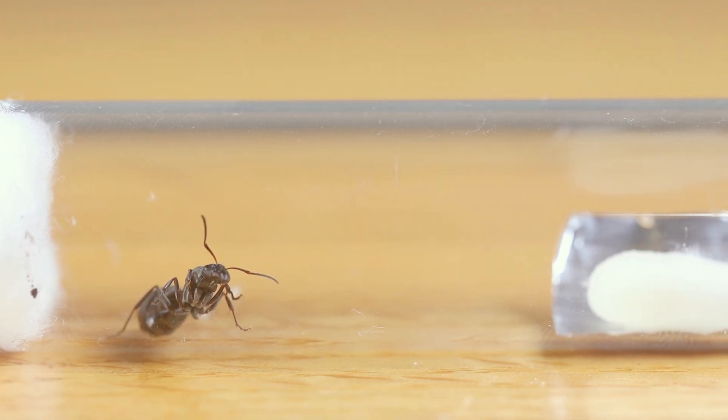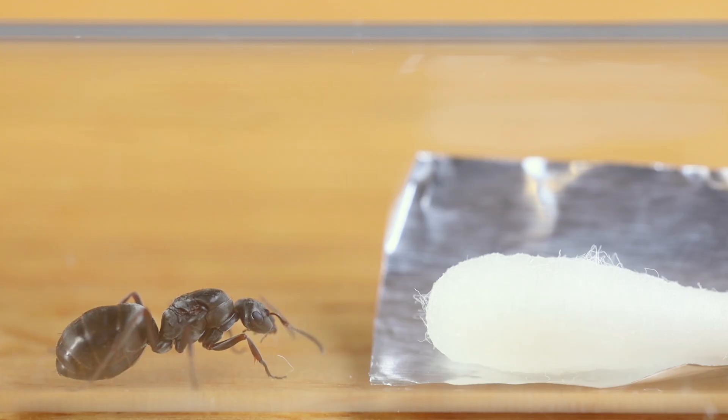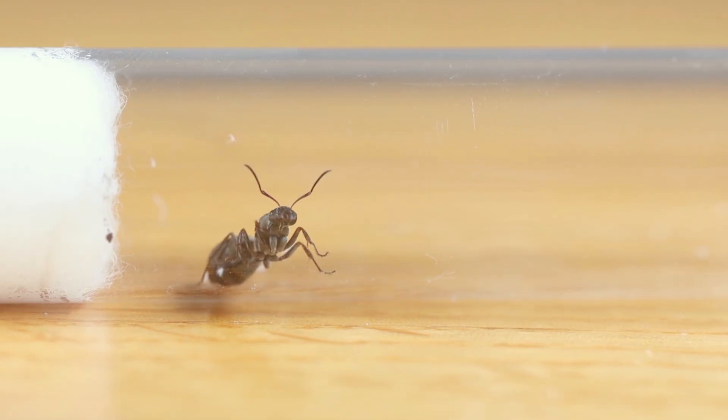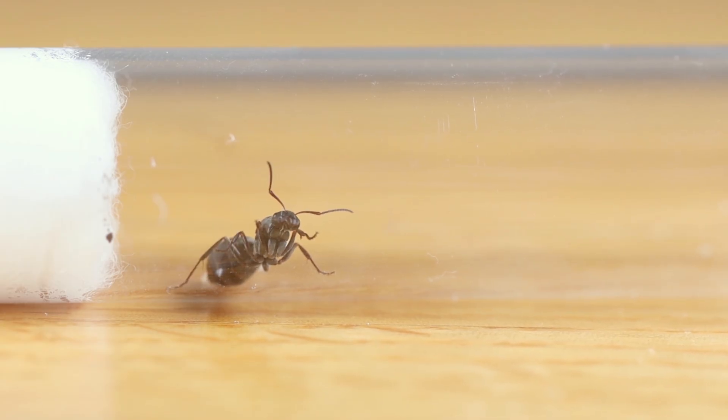This keeps the environment mostly free of contamination, which can cause problems, especially in test tube setups. Remove the food a few hours later. You can learn how to set up a test tube for your ants by watching our linked tutorial.